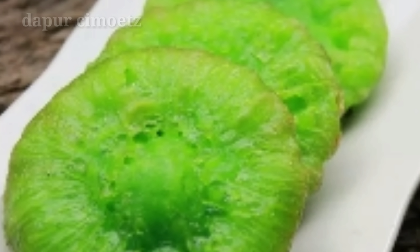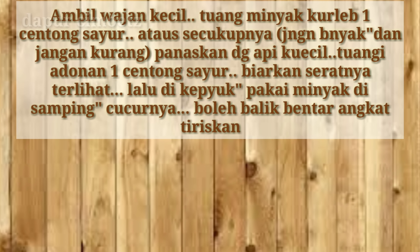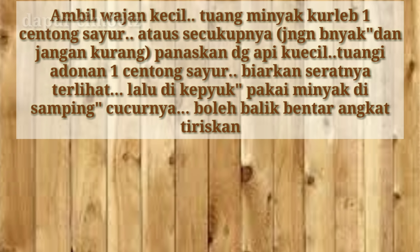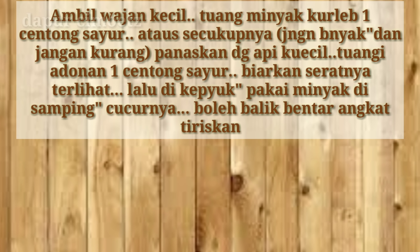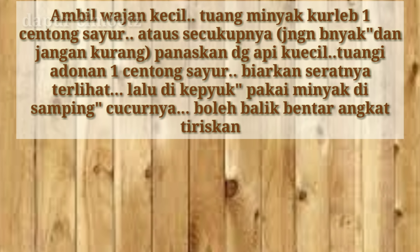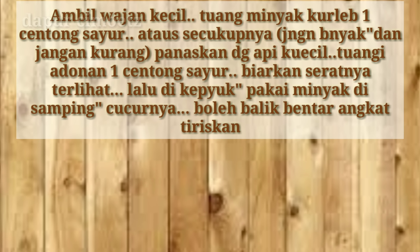Aduk secara merata. Selanjutnya siapkan wajan kecil yang cekung, tuang minyak kurang lebih 1 centong sayur atau secukupnya — jangan terlalu banyak dan jangan kurang.